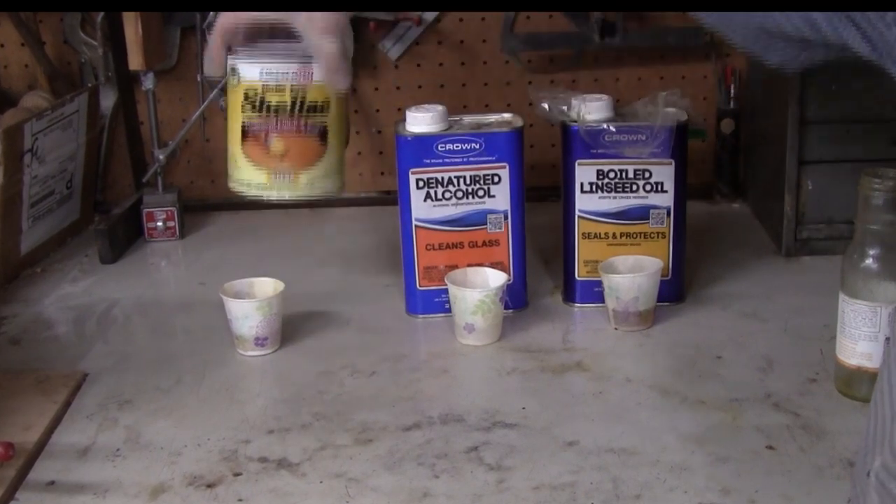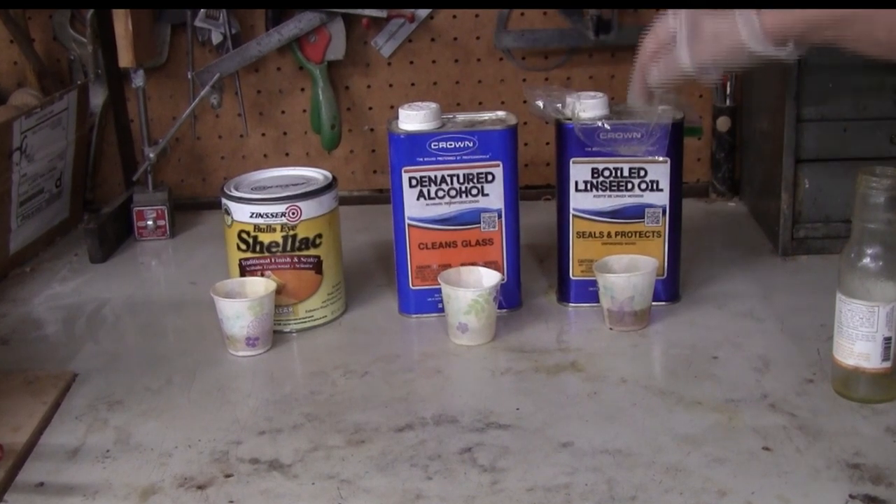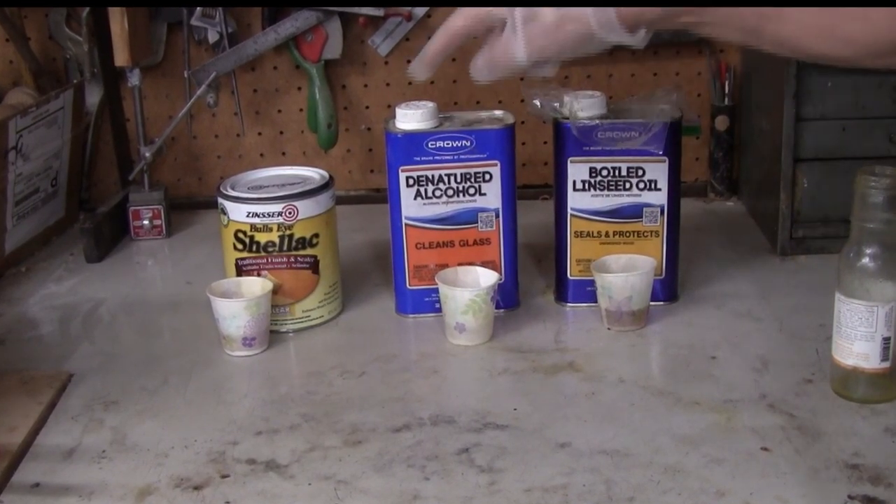Shellac — and I use a pre-mixed Zinsser Bullseye — denatured alcohol, and boiled linseed oil. One third of each.